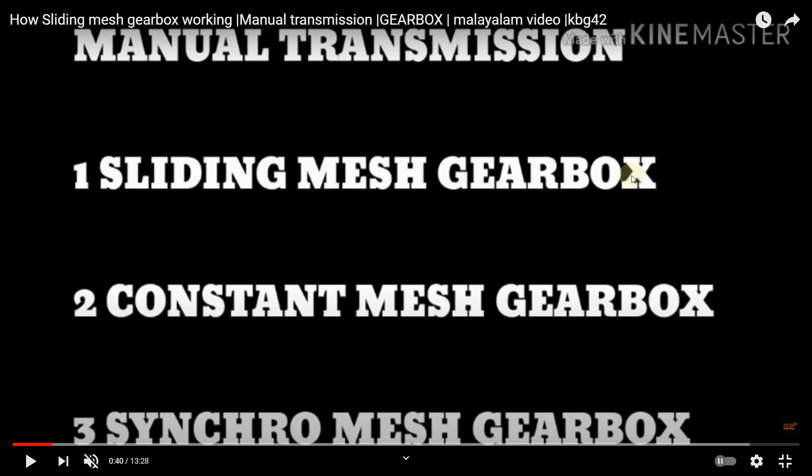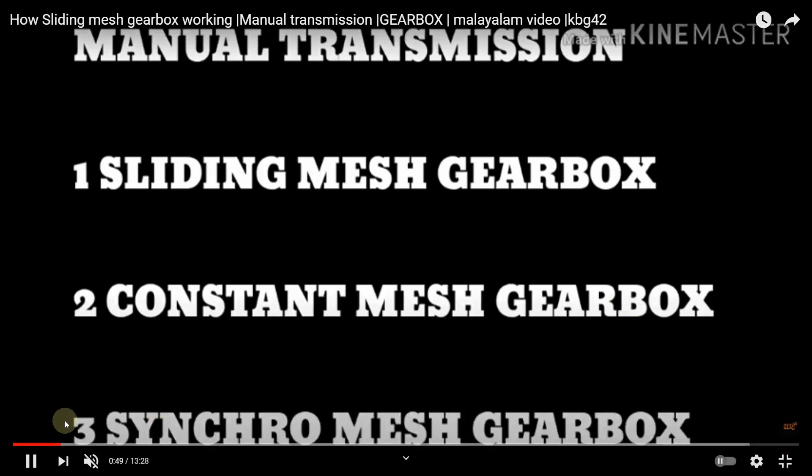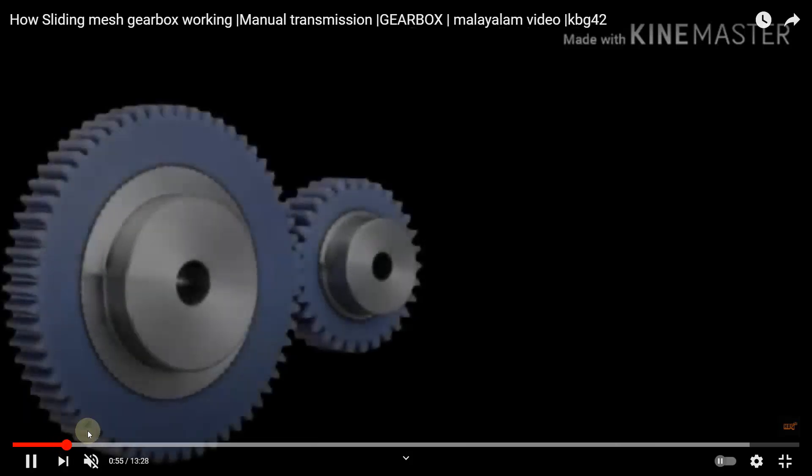Recent vehicles make use of the synchromesh type of gearbox mechanism. Now let us see how the sliding mesh gearbox mechanism works. Before going on to the working, let us first see the principle of working.